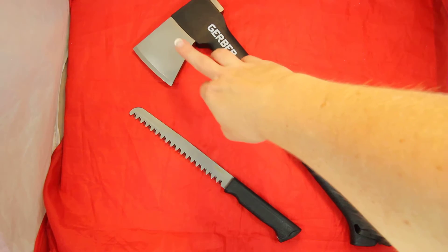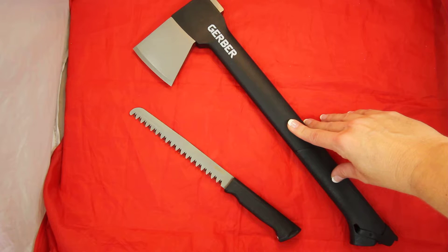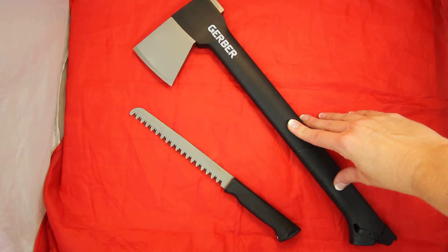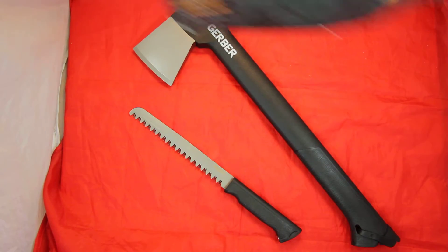The head is forged steel. The handle is called a Gator Grip Handle, and it does come with a ballistic nylon sheath.